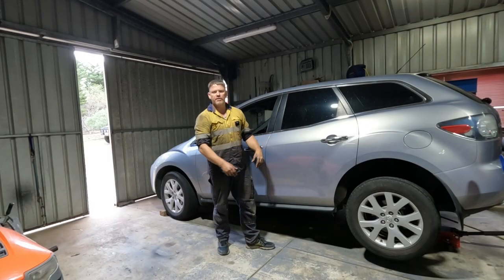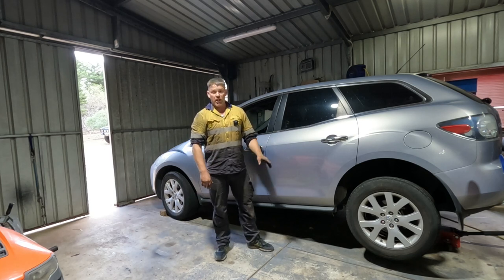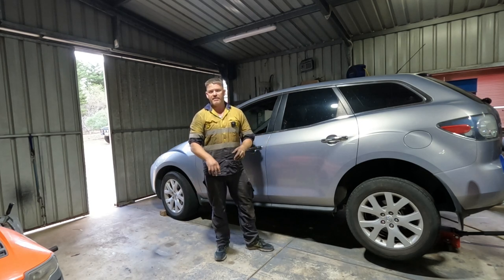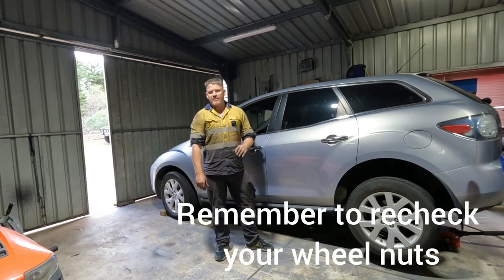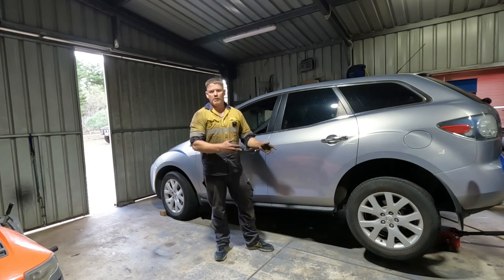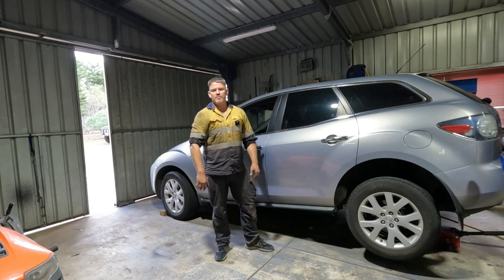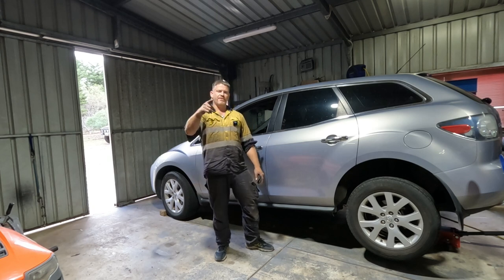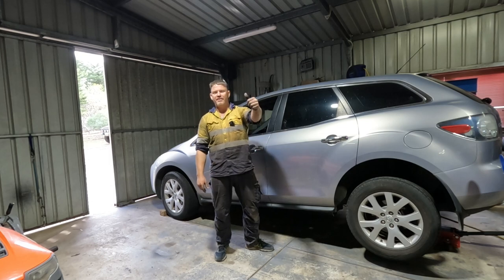I've got the wheel back on and I'll drop it back on the ground shortly and take it for a test drive. Hopefully that's given you some heads up and the tooling that you need involved with this job. This has taken me about two hours to do both sides, and I'd advise — if you're going to do one wheel bearing, do both. Anyway, dirty thumbs up, I hope this has helped you. If there's anything I've missed, throw it in the comments. Take it easy, see you when I'm looking at you.